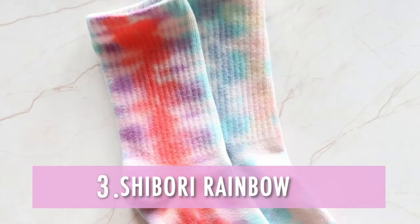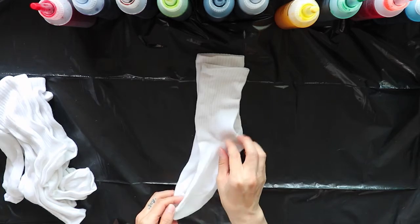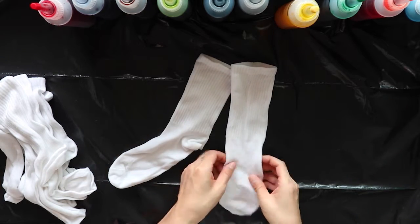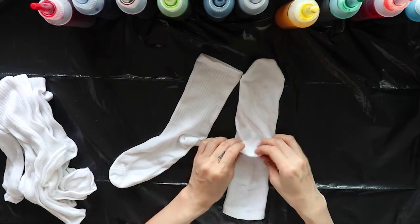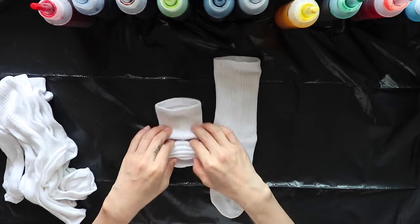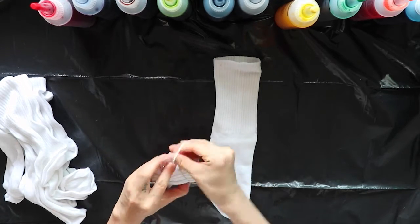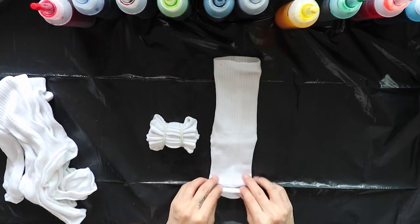Number 3, Shibori Rainbow. For this design, we're going to need four rubber bands. Take one sock and pleat from toe to cuff. Then use two rubber bands to seal. Repeat with the other sock.